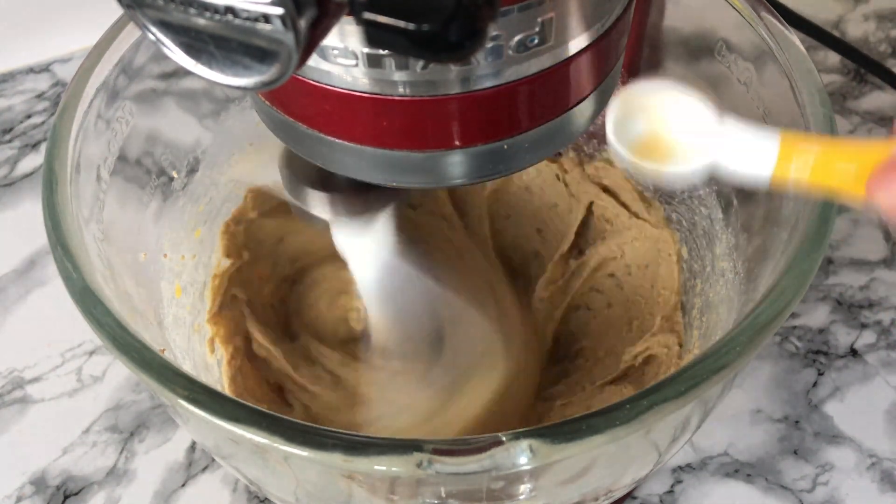Once the dough starts to show you can then add in your chopped chocolate. I'm just using Cadbury Dairy Milk but feel free to use what you can get. Mix that in until fully incorporated, then give your bowl another good scraping down.